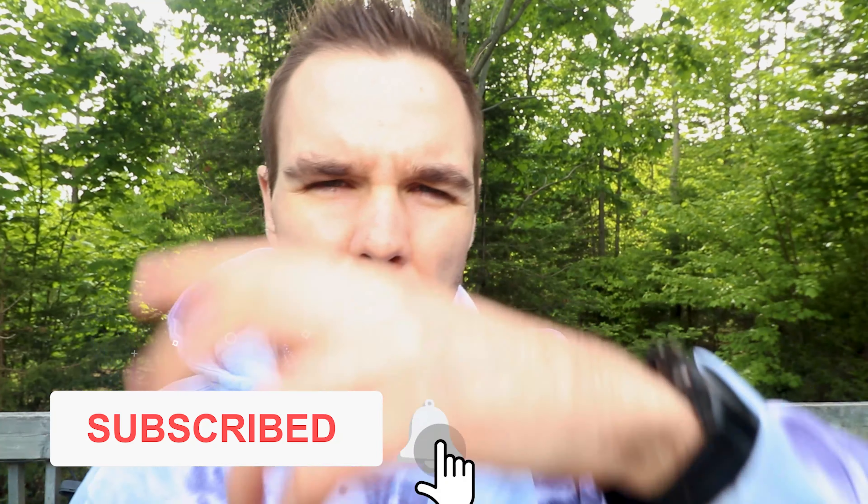So if that's something you're into, consider hitting that subscribe button right down there somewhere. And while you're down there, step all over that like button. Let's get into the Triumph 17. There's a hornet over there, so we've got to be a little bit quick with this.